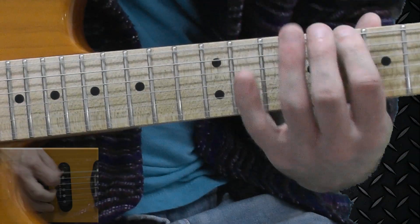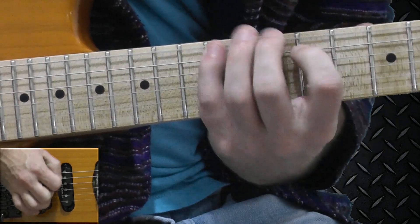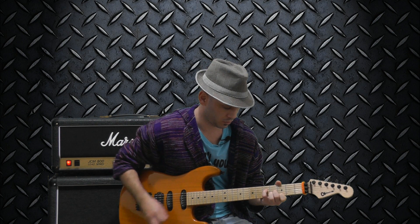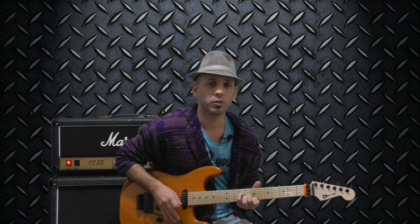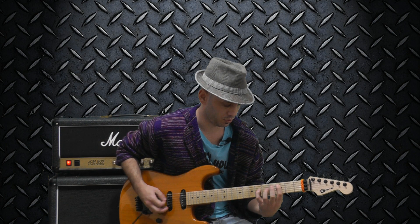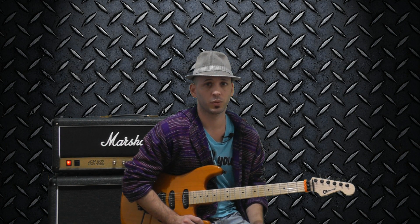Hi, Tan Lee here. You just heard some lick I wrote in whole tone scale. This scale is very easy to remember because every note is whole tone distanced from the other. It can be played over augmented chords, and this is the god of a sharp 5th note. These scales sound very mysterious and dark, so if you want to sleep good tonight just don't play it. Just kidding.